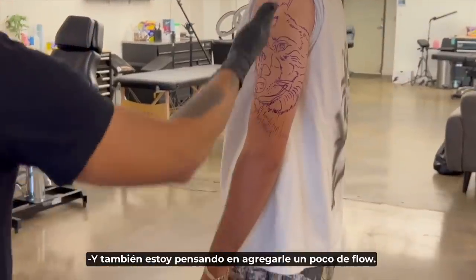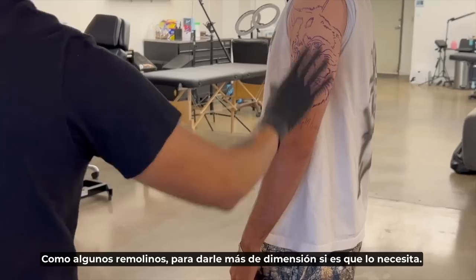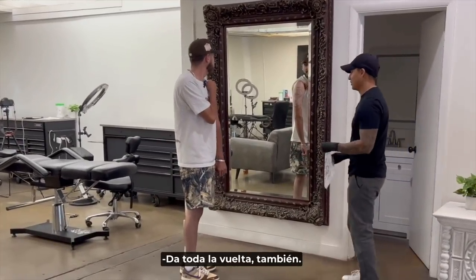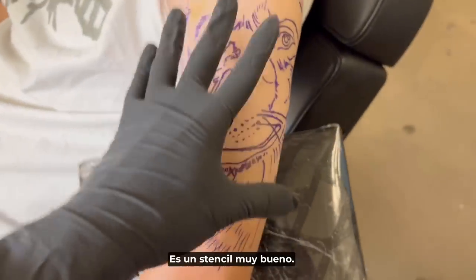I'm thinking of adding a little bit of flow to it too — like some swirls — just to give it a little bit more dimension if it needs it, but it's only going to make the tattoo better. It goes all the way around too. Relax your arm — perfect. I already placed the stencil and it's a really good stencil.